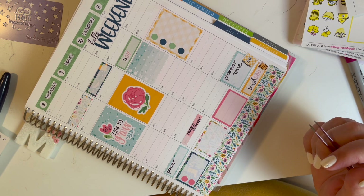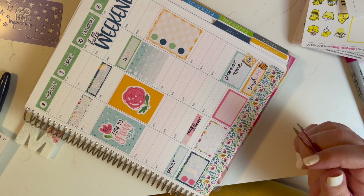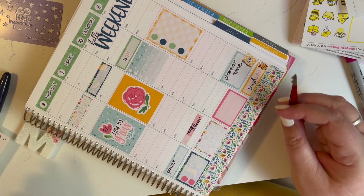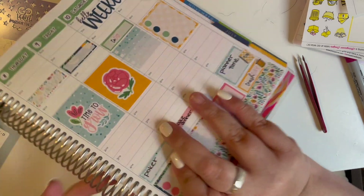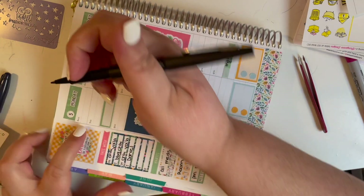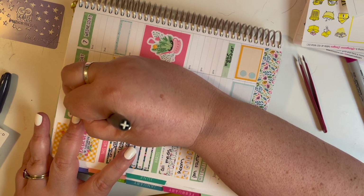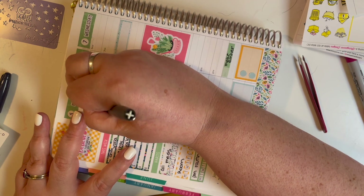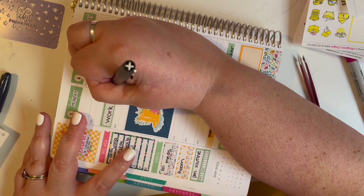I put out my 4th of July decor and filmed a couple videos. But I don't write any of these in the boxes because when I'm doing this it's actually the Sunday before, so I didn't know what my plans were going to be for the weekend. I didn't actually write it in until Saturday and Sunday were upon us. Now I'm writing in 'work' and all those little quarter box stickers across the top.